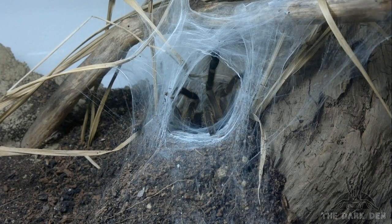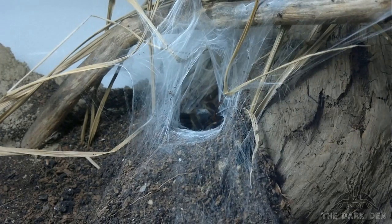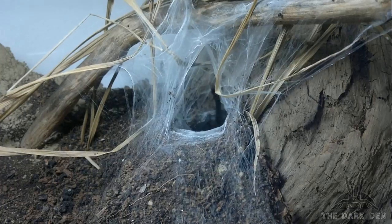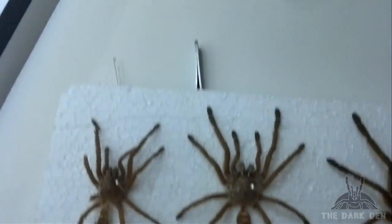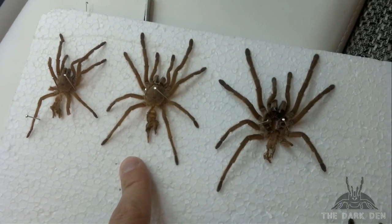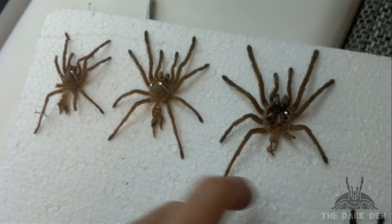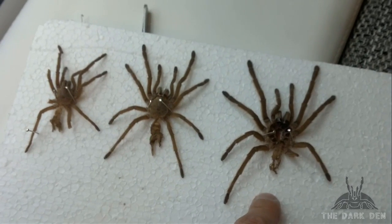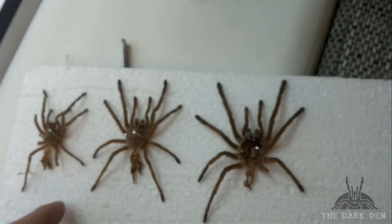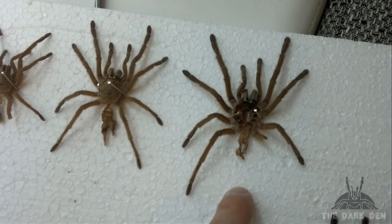Kill of Brachypelma smithi, the favorite. She is a vicious eater. I can also show you the molt differences in size. This is her size in the last video, and she molted twice as you can see. You can see the differences between 3 molts. The sizes are 9 cm, 10 cm, and I'm not sure of the third — I need to check.